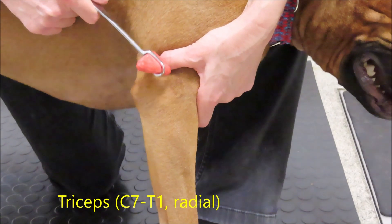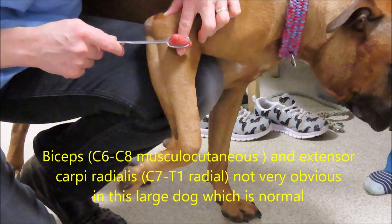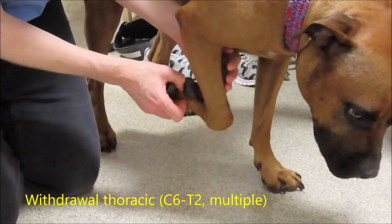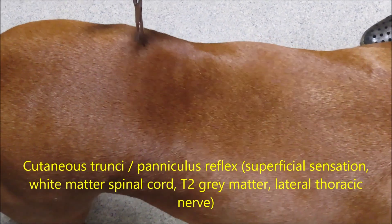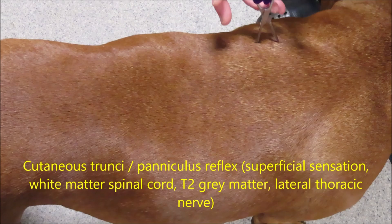Doing the forelimb reflexes can sometimes be more tricky — sometimes you don't get much of a reflex. We have the triceps for the radial nerve and the biceps for the musculocutaneous nerve. Again, the most useful reflex for the forelimb is the withdrawal reflex — you again see flexion of all the joints.